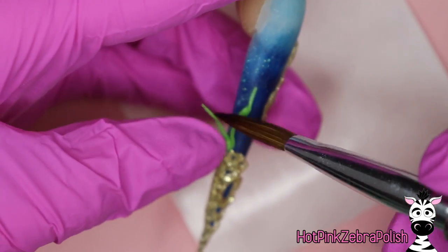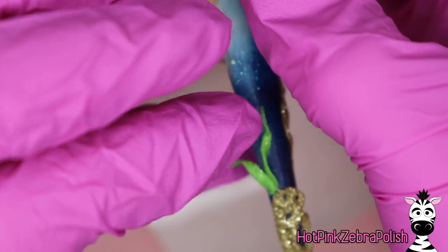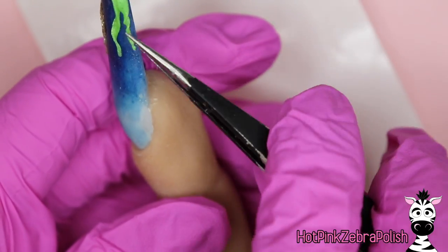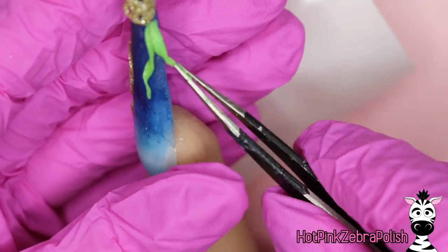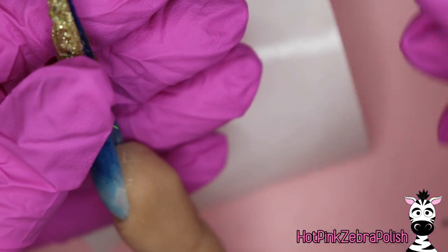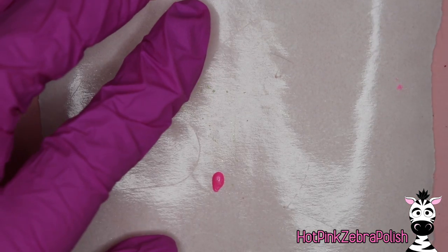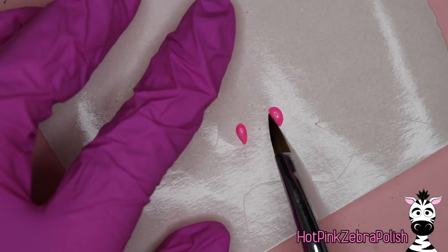Repeat the process with however many seaweeds you want to add. If they start to cure too much they won't twist and hold their shape — if that happens, as long as you got the twist shape in place, you can take a tiny bit of nail glue and tack it down. Dip something into nail glue and place it where you want the seaweed held down. Just hold it in place, add a little dot of nail glue with tweezers, and hold that piece of seaweed down onto it. Repeat for as many pieces as you want — spread them to different areas of the nail, don't focus them all in one spot.